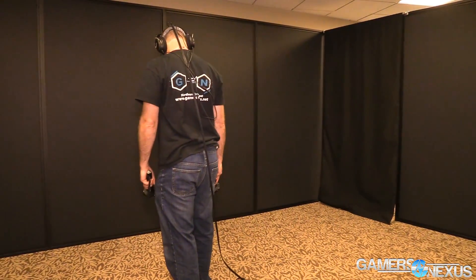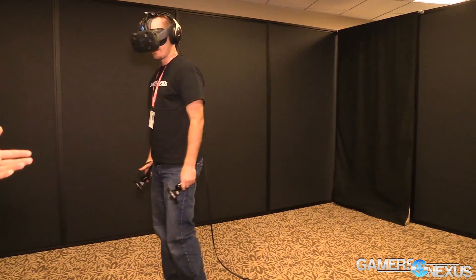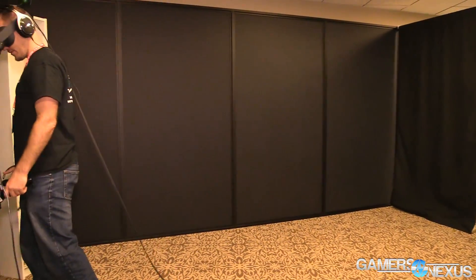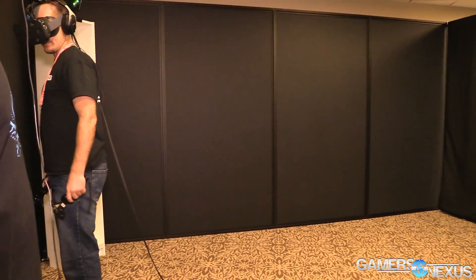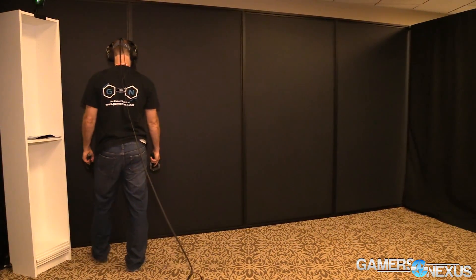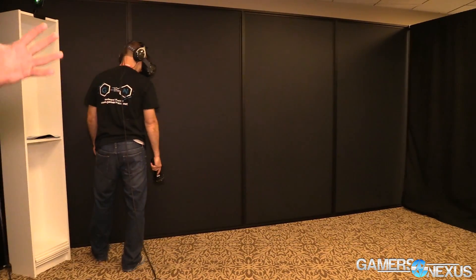We've talked about how information is delivered to the system and how the system delivers it to you. But how does the system know where you are? This is where the Lighthouse base stations come in — the Lighthouse base stations are infrared laser transmitters.